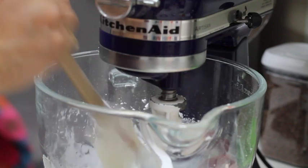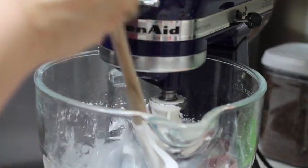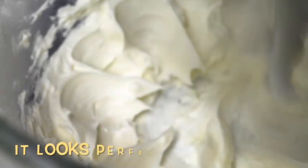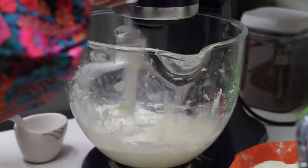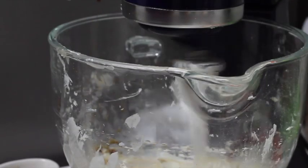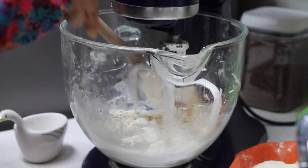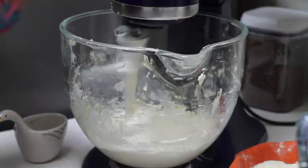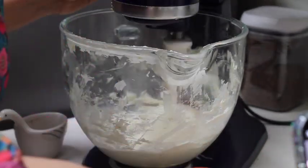Stop your mixer and scrape the sides of your bowl so everything will be very nicely incorporated. I am going to add the salt and the vanilla and continue mixing at medium speed. I'll scrape the sides again, then I will add the lemon zest. Then I am going to decrease the speed to low and add the flours.